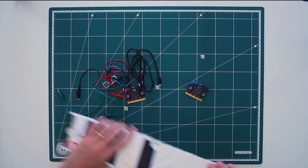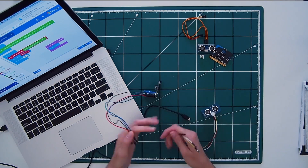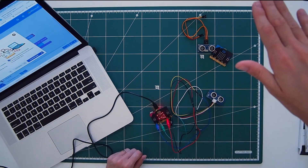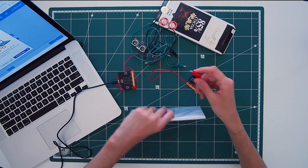For this prototype, there are two parts. First, sensing when someone is trying to take the chocolate. And second, releasing the booby trap. Let's start with the first part. I'll do some research to figure out what are some good ways to know if someone is trying to take my chocolate. I could use a distance sensor or a touch sensor. I might even try both to see which works better.